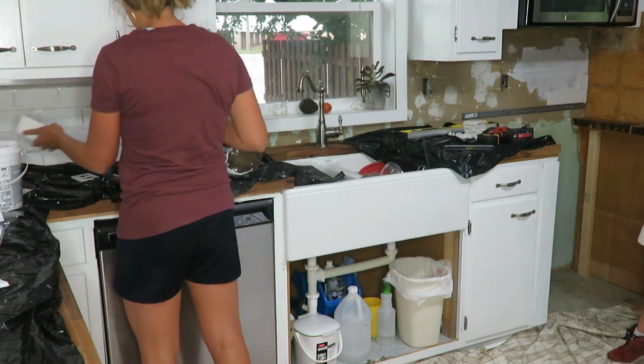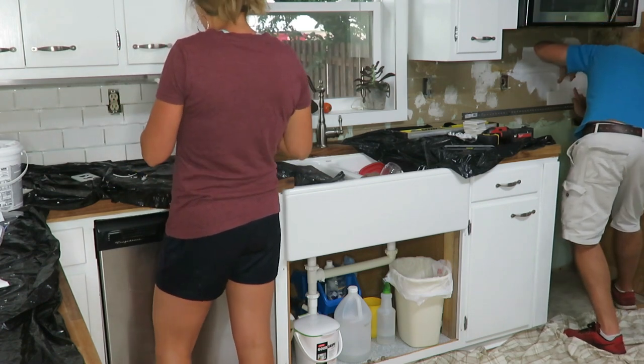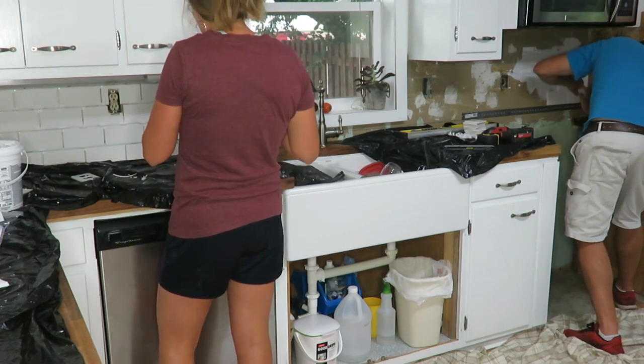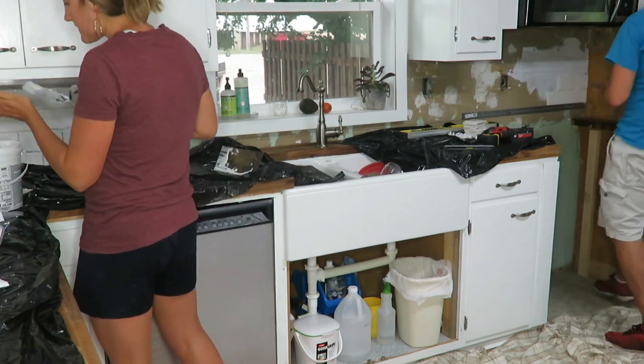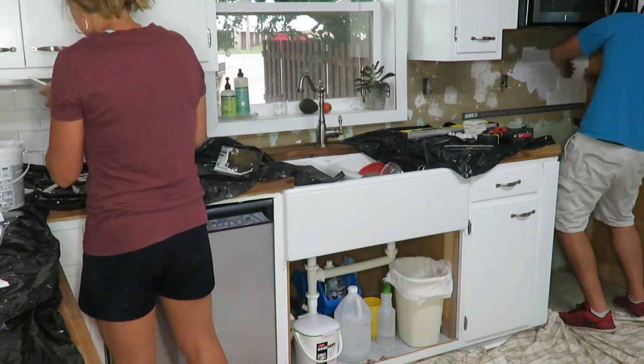Once the tile was all up it looked great. Then it was time to mix our grout — we just went with white grout. My husband used a five-gallon bucket and put the mix in with the amount of water specified on the package instructions. One problem we ran into was that the mix was too dry — you need to make sure to have plenty of water, because when it's too dry it just keeps falling off the wall.